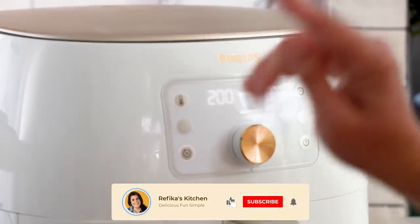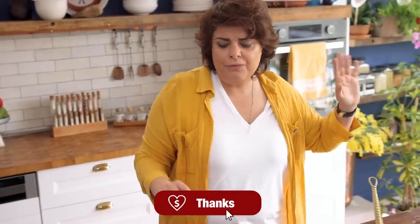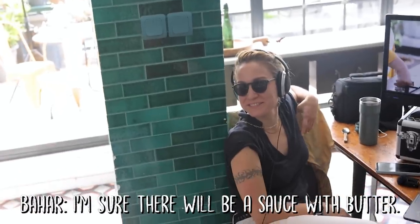At 200 degrees, the pear kebabs will be ready in about 8–9 minutes in the airfryer. In the oven it might take a few more minutes, but not much. And of course there will be a sauce — with butter, olive oil, and garlic.